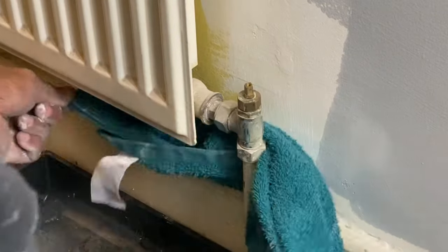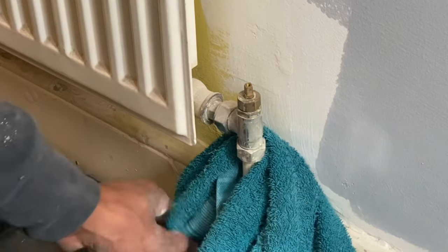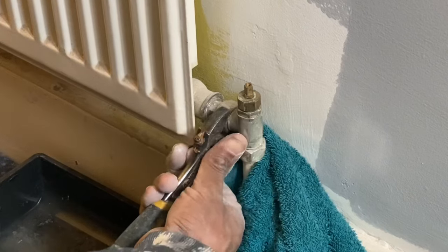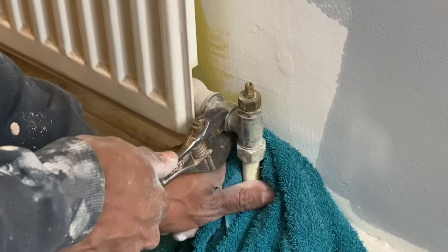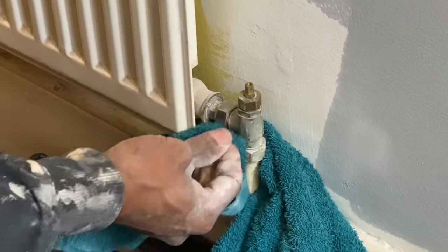Now you need to loosen this nut. You can use a wrench or a spanner for that. It's a good idea to put a piece of rag or something to collect some water, because some water might come out at this point. Just give it a slight turn until it loosens just a little and you'll probably see water will just start to drip.